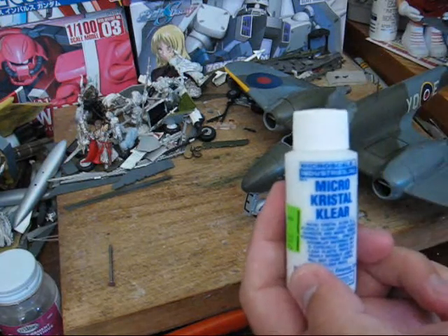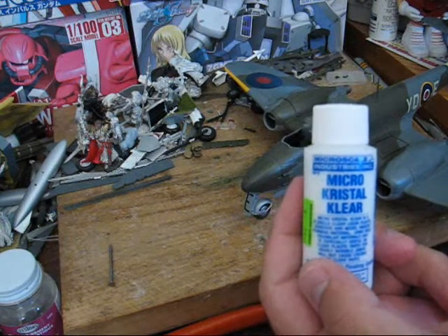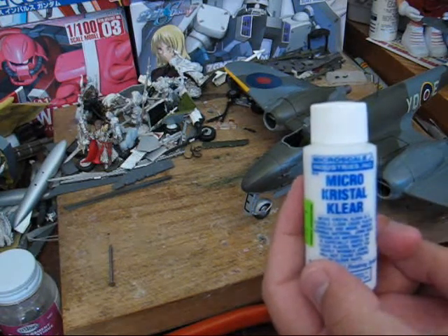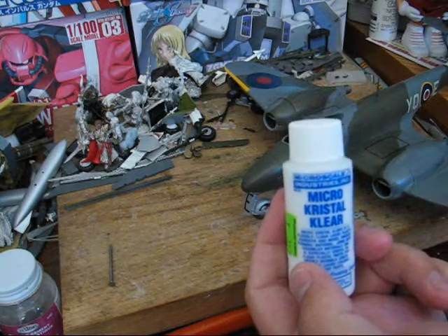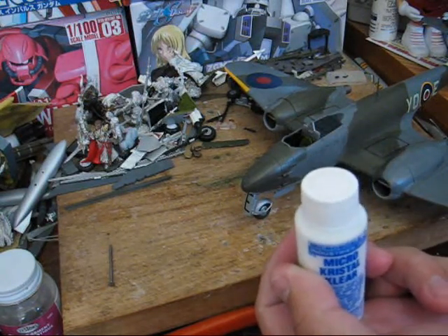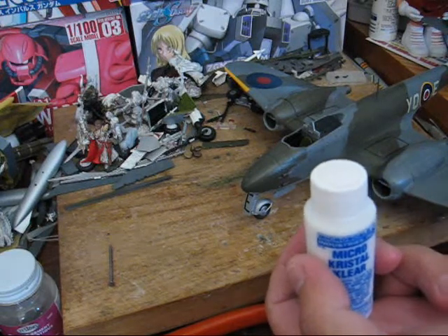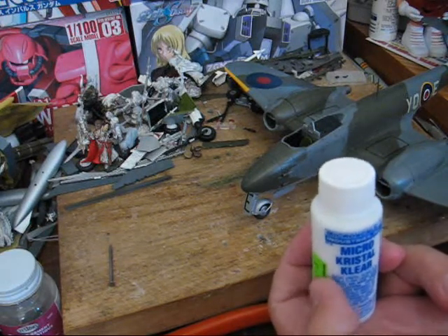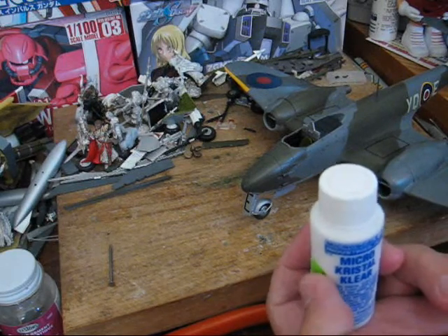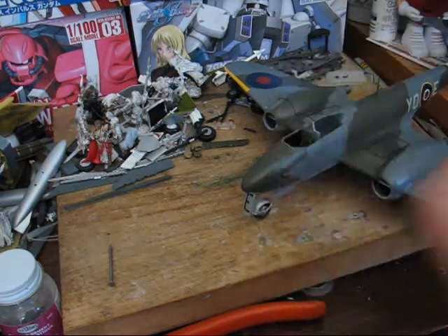I'm going to be using Microscale's Micro Crystal Clear. It's a water-soluble glue. You can also use white glue — your cheapo Elmer's school glue. Personally, though, I haven't had much luck using that stuff.